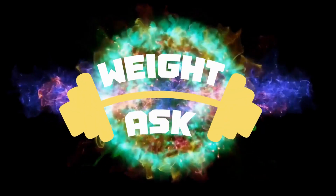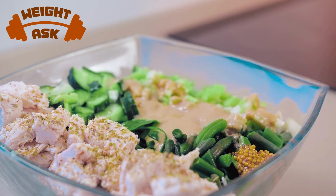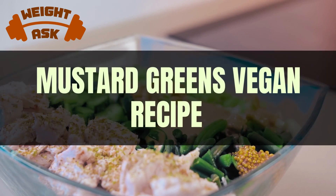Hello, foodies. Welcome back to WeightAsk. Today, we're taking a classic leafy green and giving it a delicious twist: mustard greens.